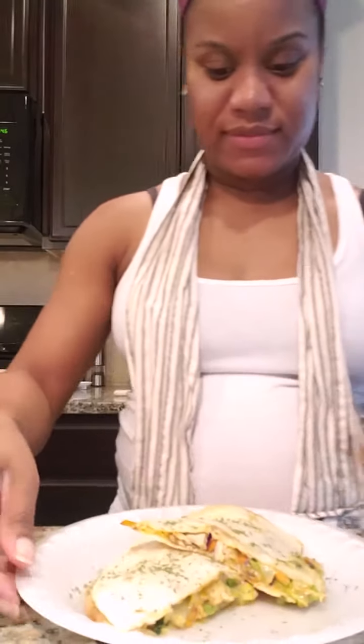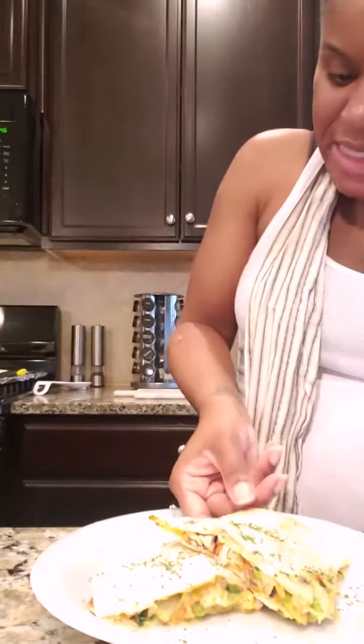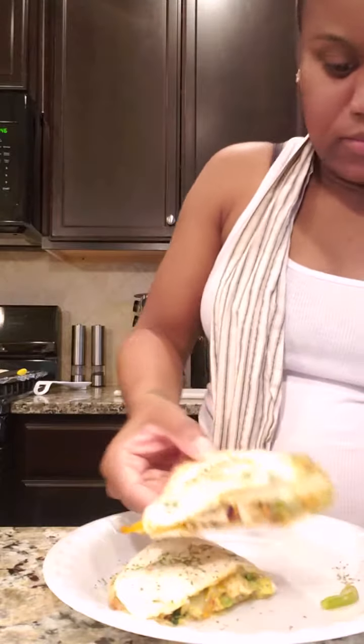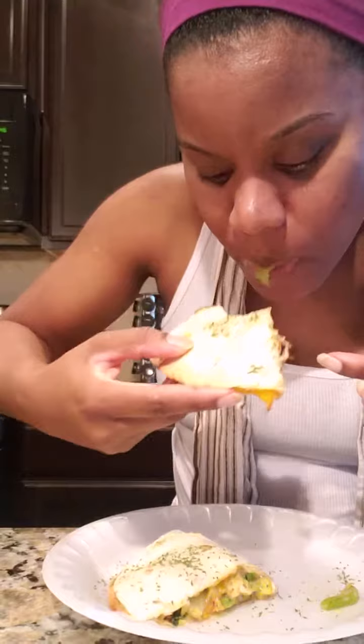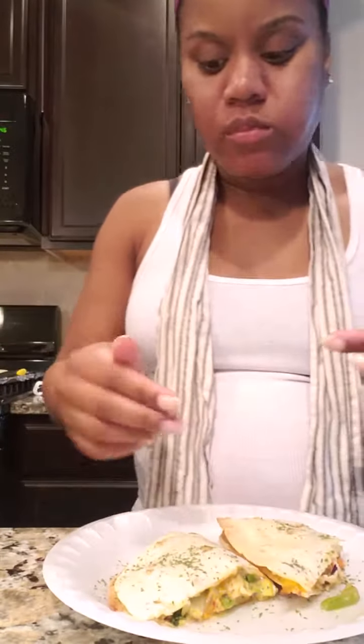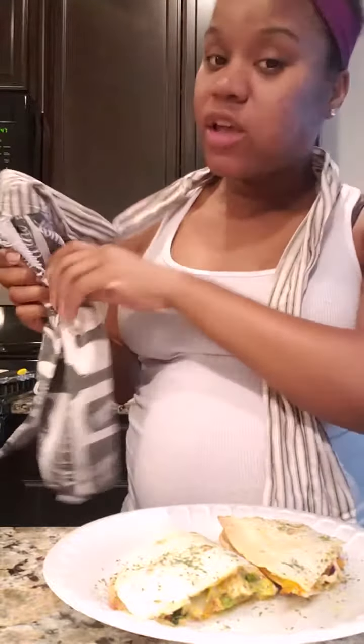The quesadillas are all done. I'm going to put a little parsley on top. Let's try a piece. Mmm, that is good. Mmm. Stay tuned for next time on Wine Down with Erica.